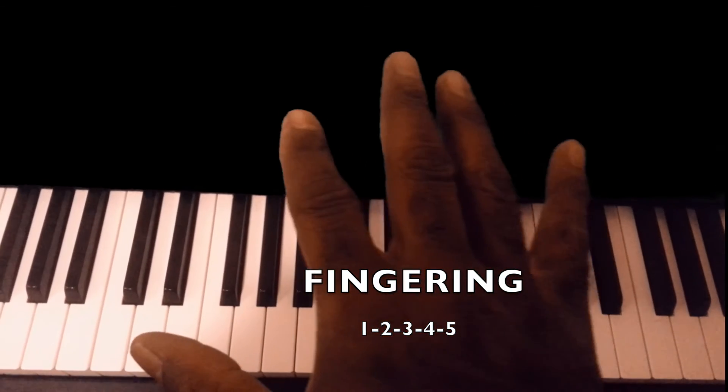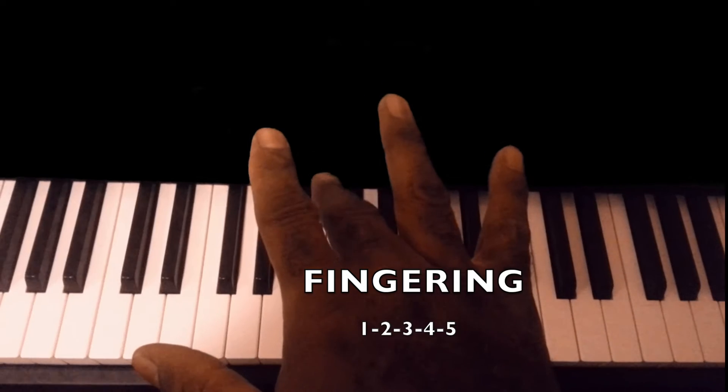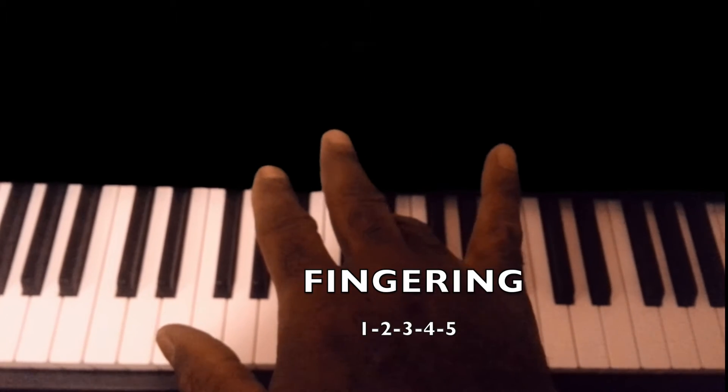Let me show you the fingering I do for the right hand. The thumbs are always one, so we go one, two, three, four, five. Try it again with me: one, two, three, four, five.